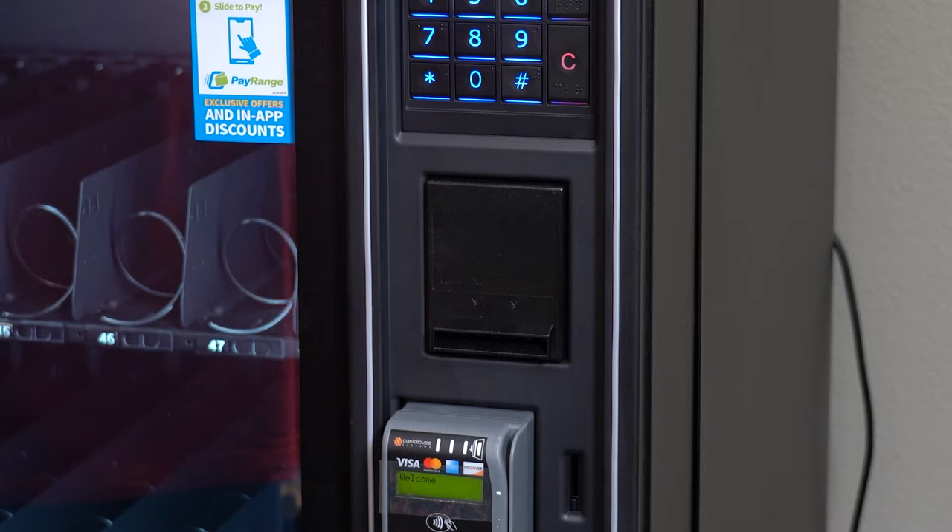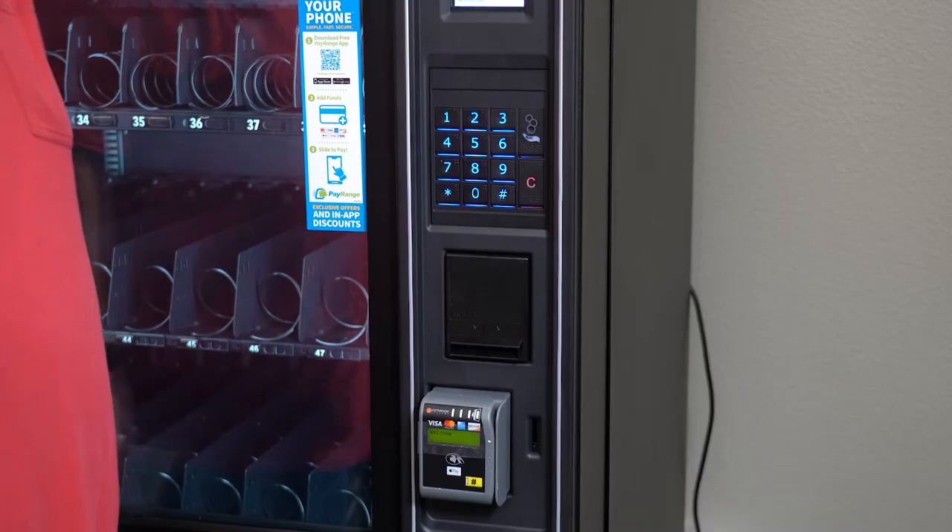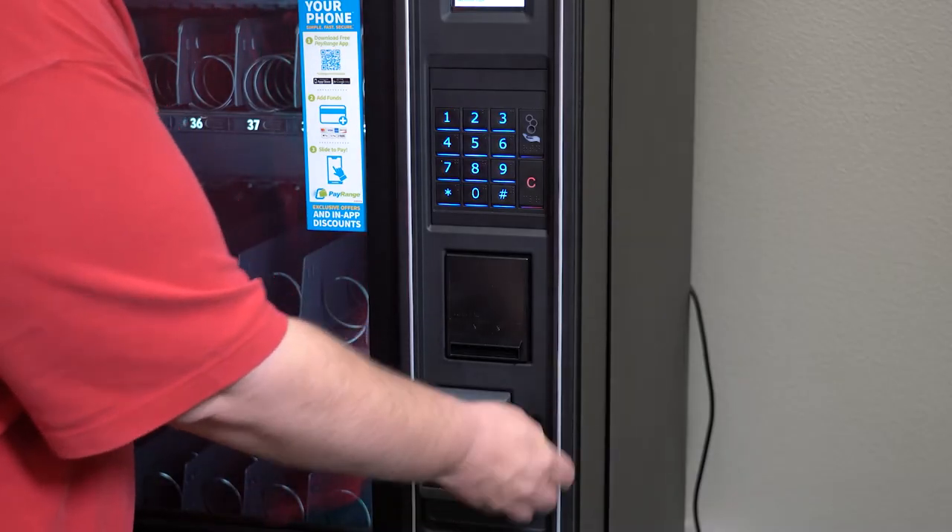When the lights on the bill validator are flashing, it means that it is ready to receive a bill. The machine will not take a bill now because there are no coins in the coin tubes and no change can be given for bills. We will now fill the coin tubes with change.